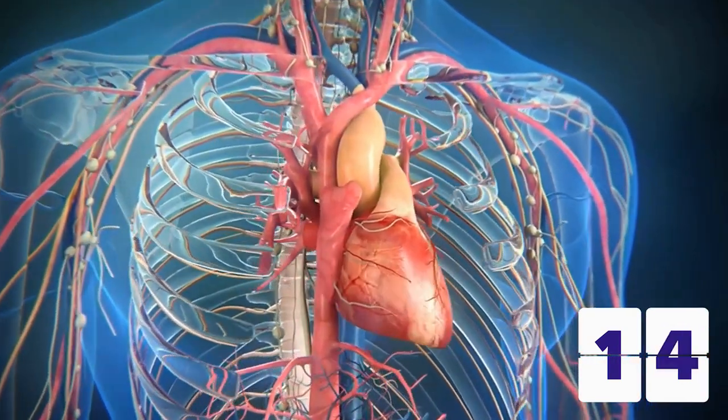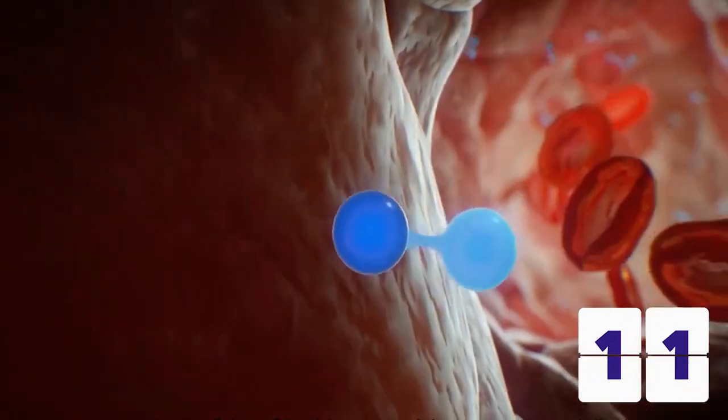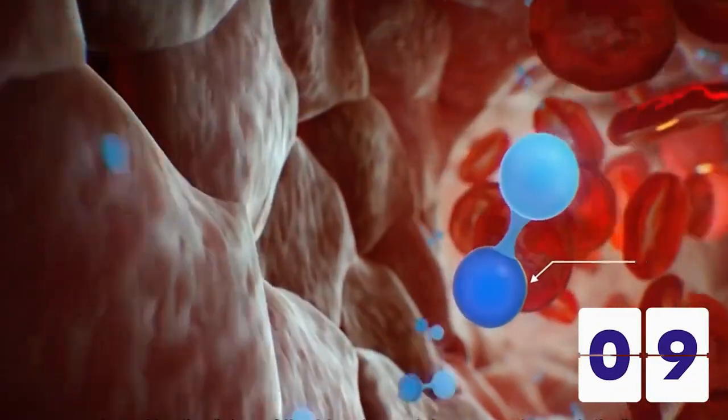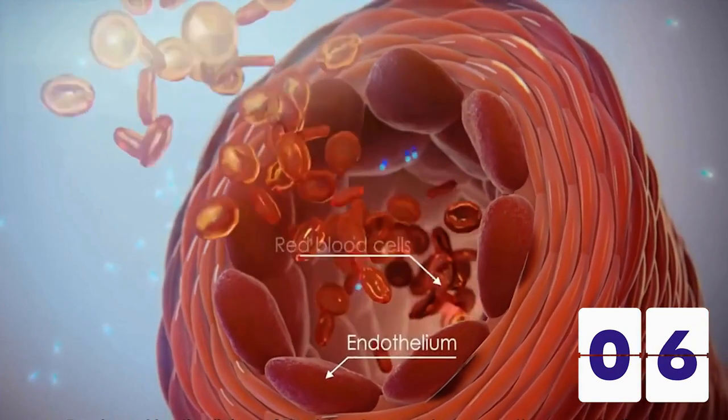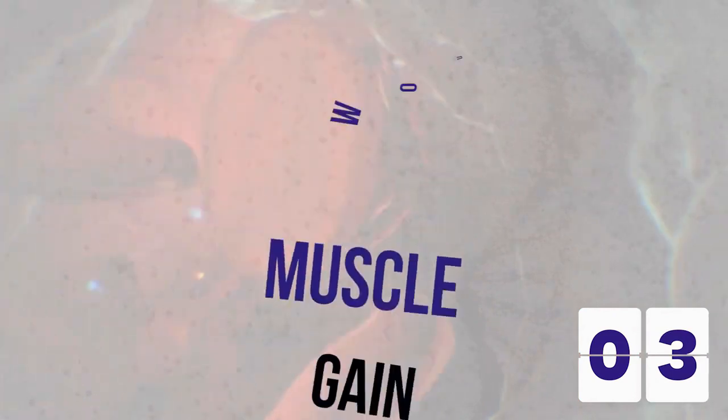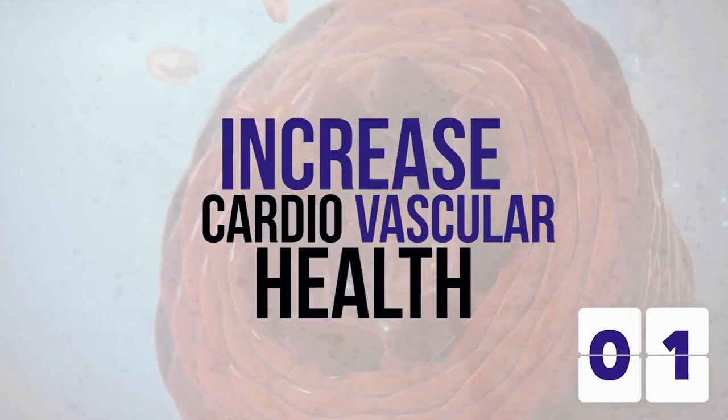Add to that, this newfound arterial flexibility increases the ability of nitric oxide to freely flow throughout the endothelial lining. Increased nitric oxide levels, as you may already be aware, are linked to various other health benefits such as weight loss, muscle gain, wound healing, and increased cardiovascular health.